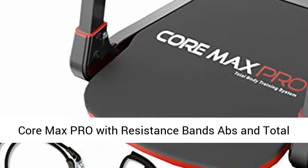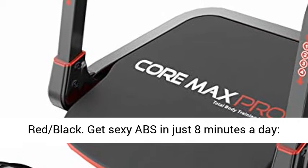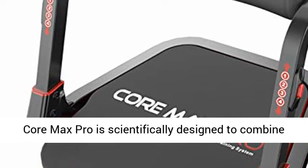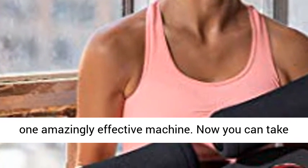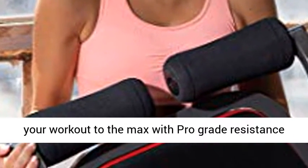Core Max Pro with resistance bands — abs and total body smart 8-minute workout and cardio machine. Get sexy abs in just 8 minutes a day. Core Max Pro is scientifically designed to combine 8 muscle-burning exercises in 8 minutes a day in one amazingly effective machine. Now you can take your workout to the max with pro-grade resistance bands included.